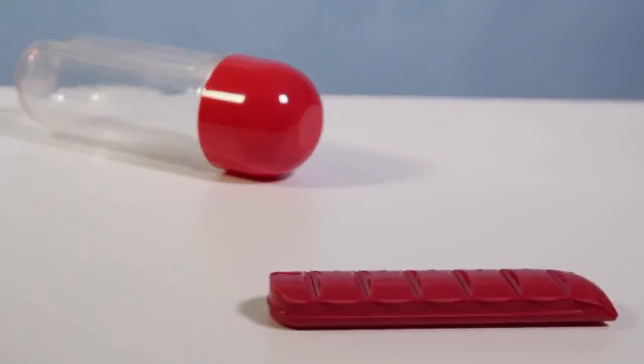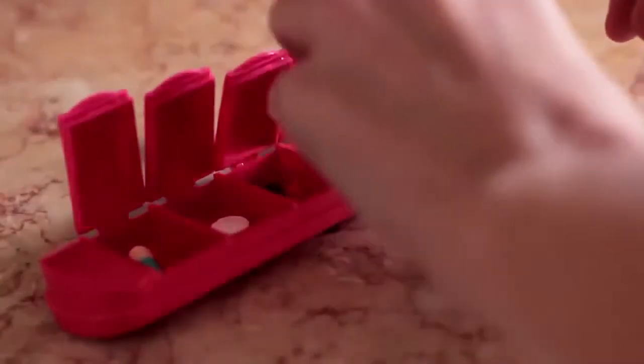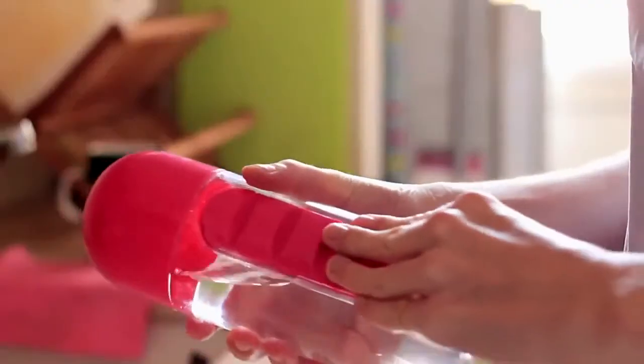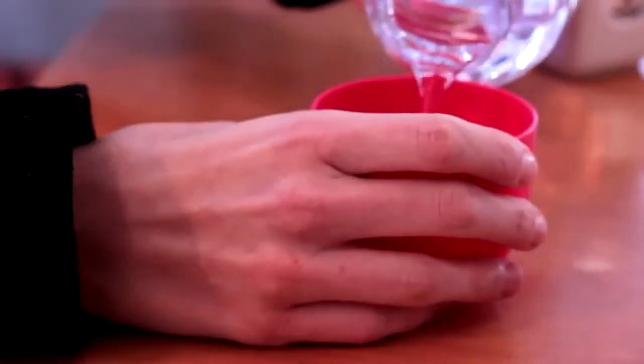The elegant pill dispenser is easy to organize and can fit easily in your pocket. Just snap it off the bottle. The cap also screws off and becomes a convenient drinking cup.